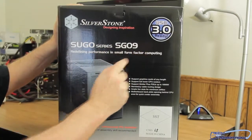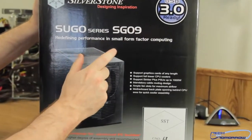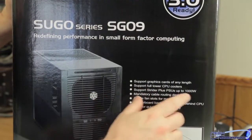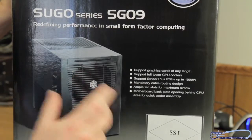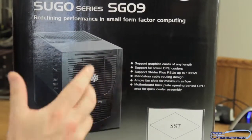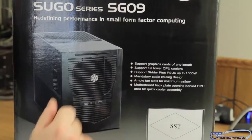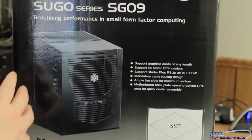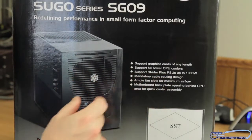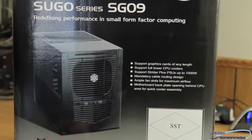The Sugo series SG-09: 'Redefining performance in small form factor computing.' It supports graphics cards of any length — that means you should be able to put a 690 or 7990 in there. It also supports full tower CPU coolers inside this little box. It supports Strider Plus PSUs up to 1000 watts, with mandatory cable routing and ample fan slots for maximum airflow.